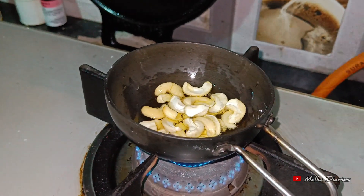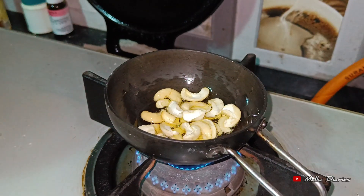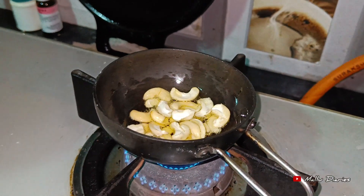We have a few cashew nuts. There is already a piece of cashew nuts. We are going to roast it.